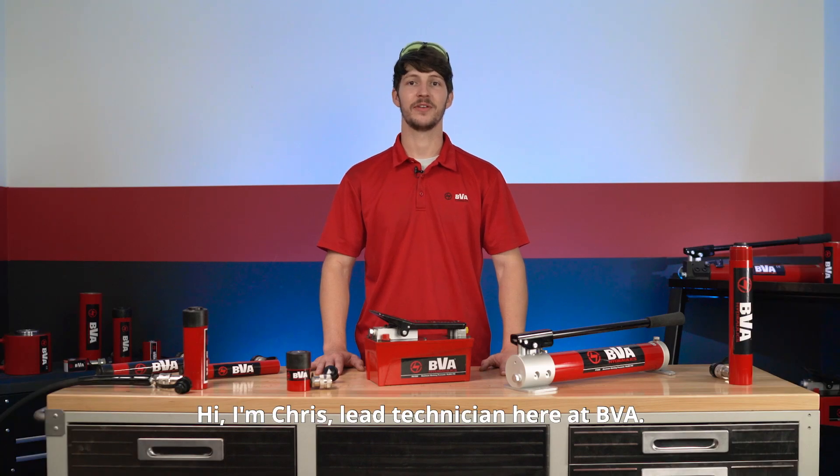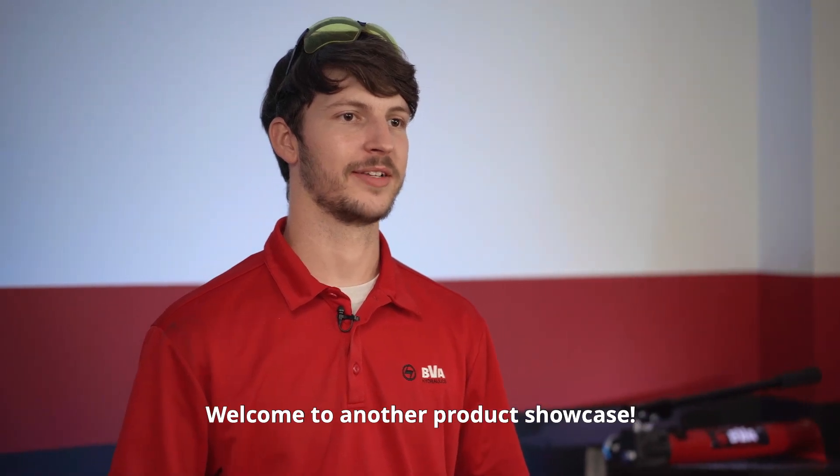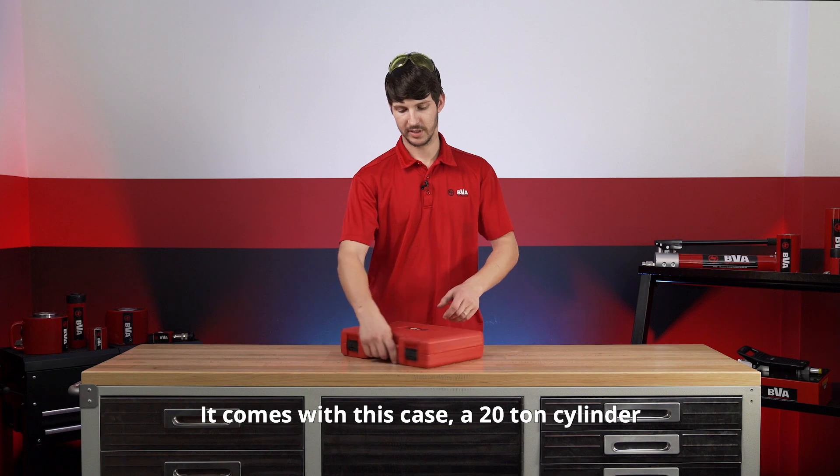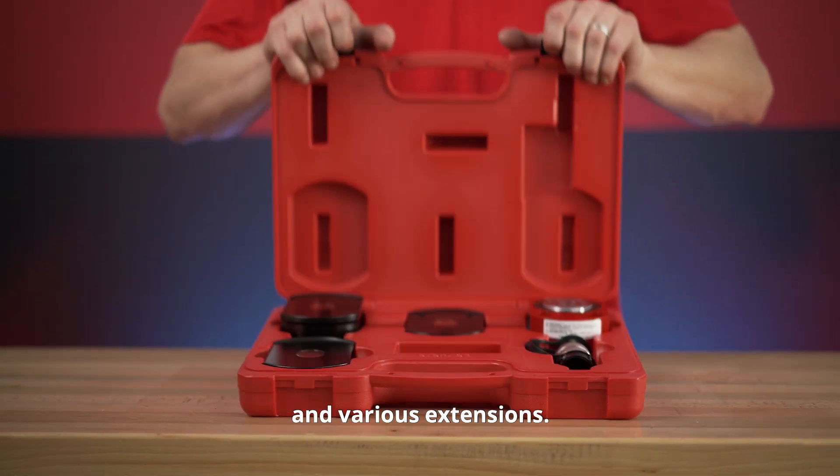Hi, I'm Chris, lead technician here at BVA. Welcome to another product showcase. Today what I have here is the HF2005B 20-ton flat body cylinder kit. It comes with this case, a 20-ton cylinder, and various extensions.